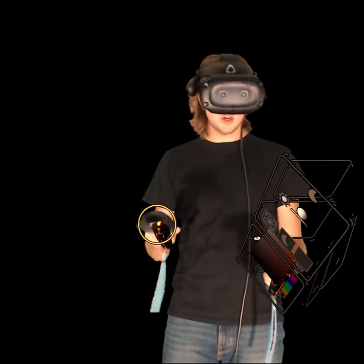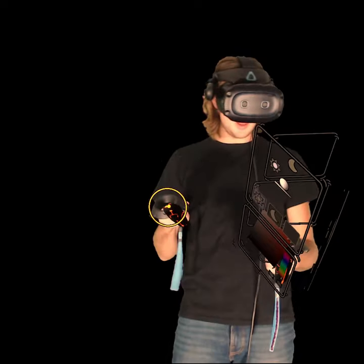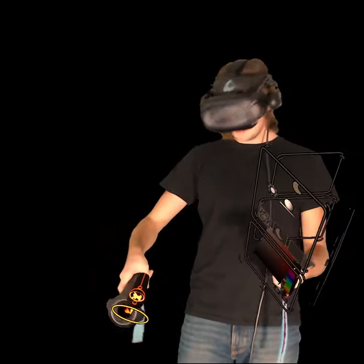What up guys, it's Jackson with the Tilt Brush / Open Brush tutorial. Today we are going to be taking a look at the 14th brush, which is called the fire brush. So let's get to it.